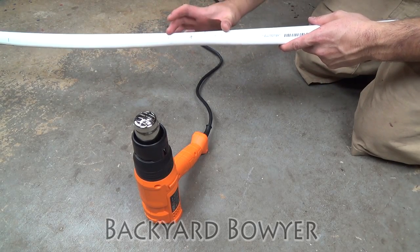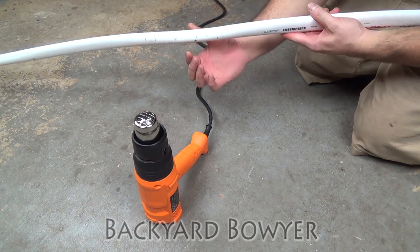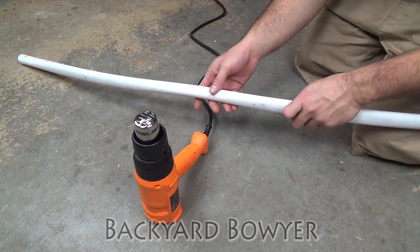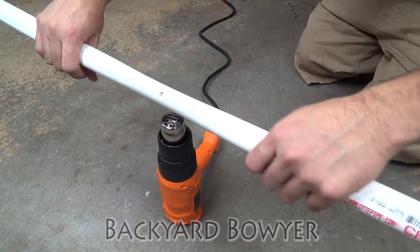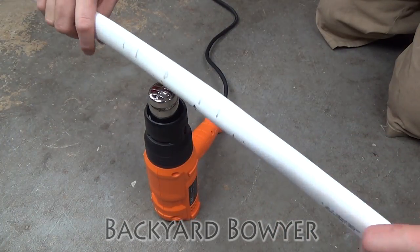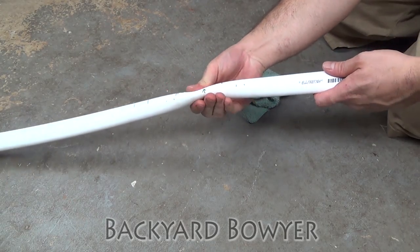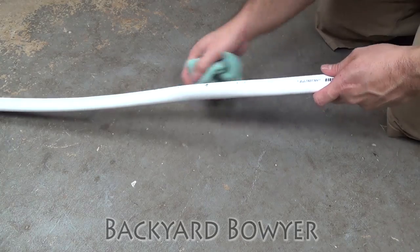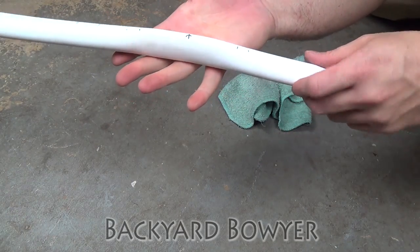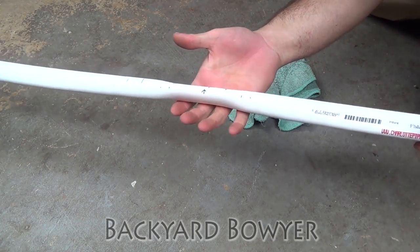I'm going to heat up the handle, make sure everything lines up through the handle, and also squish the handle sideways so that it's a little narrower and a little thicker and stiffer. This will help eliminate some hand shock and will also reduce Archer's Paradox. So now that it's soft and flexible, I'm just going to start squishing the handle in and make sure that it's lined up through the limbs. Here's the handle after shaping — you can see it's a little thinner this way, got a nice place to grip, and it's nice and balanced.